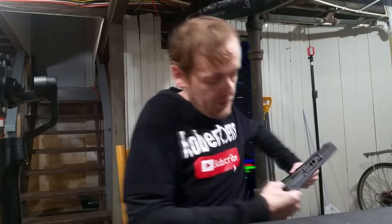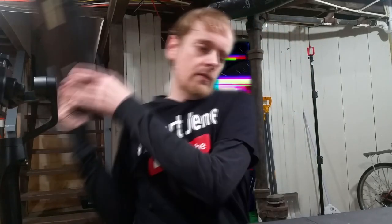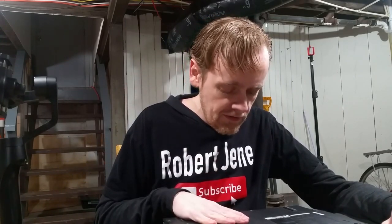But trust me, it worked on the other T61 right here. It ran, and it went boop, and then it rebooted the computer — a few times of that. I realized the boop means it's done, so then I hit eject. Now we're going to see if this thing likes the Wi-Fi card — Wi-Fi AC.